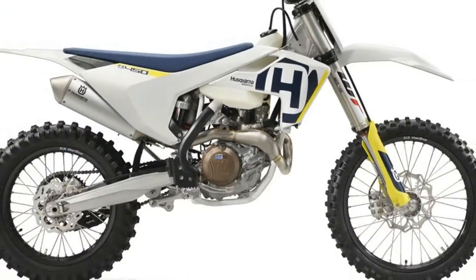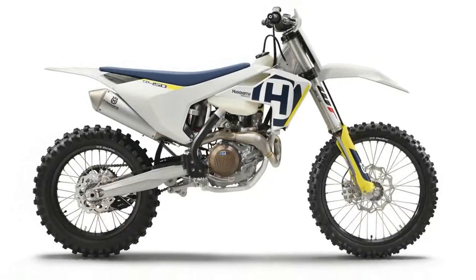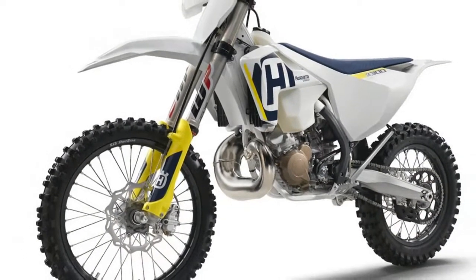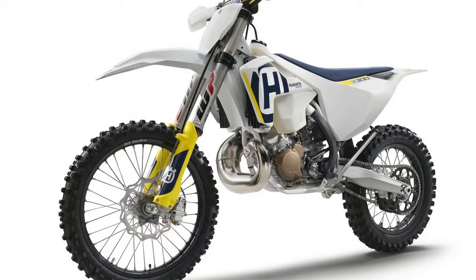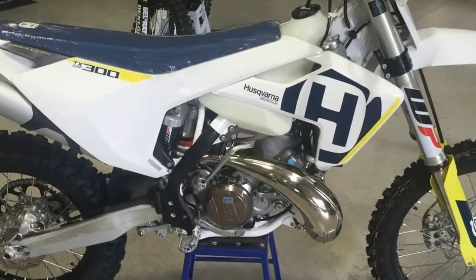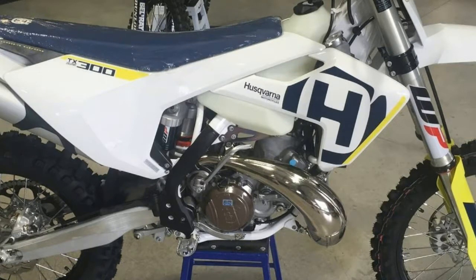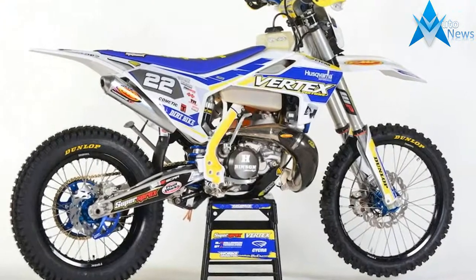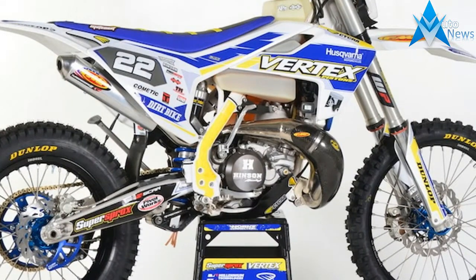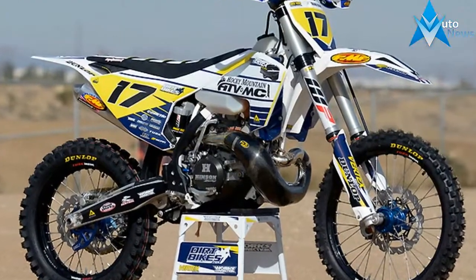Husqvarna's 2018 TX-300 was built with a serious off-road enthusiast in mind. Built in Austria but ridden the world over, the TX-300 was designed to be taken straight off the showroom floor and ridden away from the truck and into the elements. A 2.6-gallon tank provides fuel for the journey. A wide variety of mods for the TX-300 are available through a number of aftermarket companies in order to help you fine-tune the Husqvarna to your exact liking, although some of these changes may render it a competition-only machine.